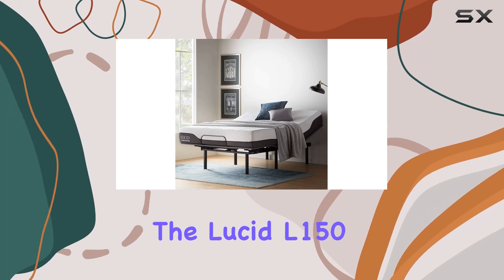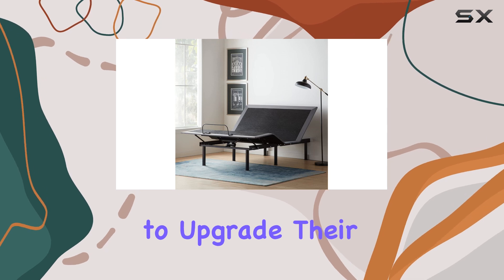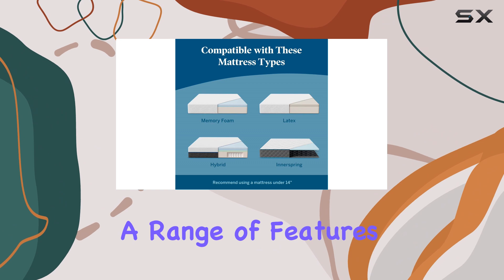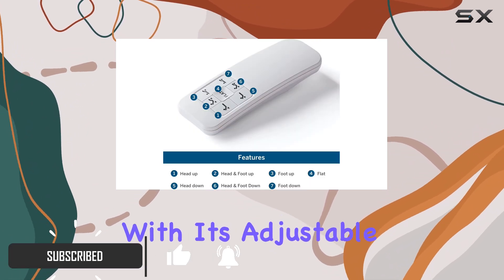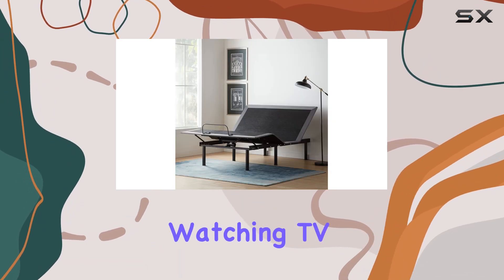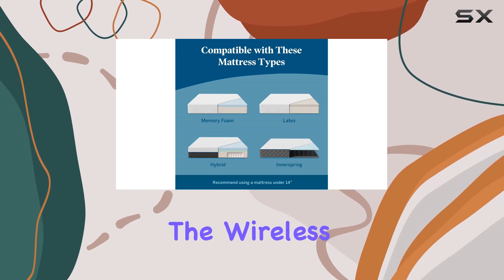The Lucid L-150 adjustable base is a game changer for anyone looking to upgrade their sleep experience. This queen-sized bed frame offers a range of features that enhance comfort and convenience. With its adjustable head and foot incline, you can find the perfect position for reading, watching TV, or even working from the comfort of your bed.